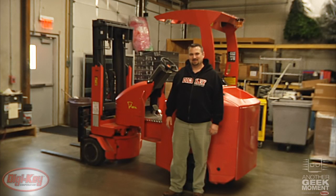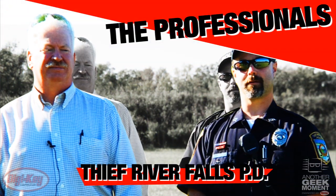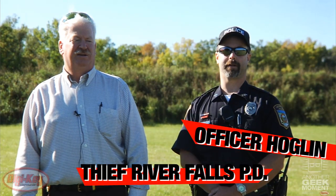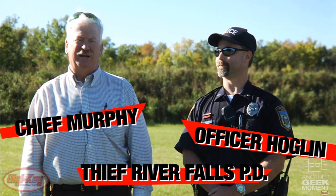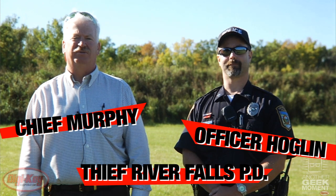Well, maybe not quite like that — here are the professionals. My name is Officer Chris Hoagleen. I am a patrolman with the Thief River Falls Police Department. My name's Kim Burphy. I'm the Chief of Police here at Thief River Falls.